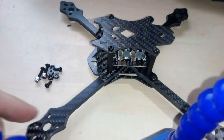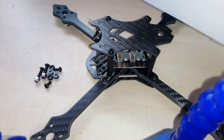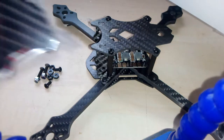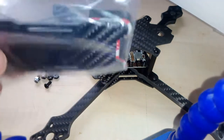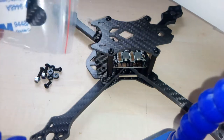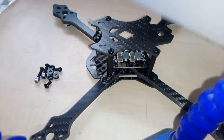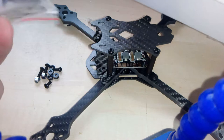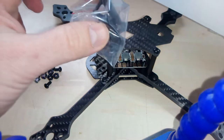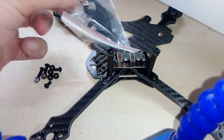So this is the frame already pre-assembled. In the box we have some additional parts. This is a battery cover with some additional foam pads in it to protect the battery from sliding. That's pretty nice. We do have a mount for a GoPro that comes on top of here, this way.